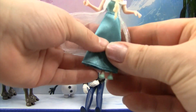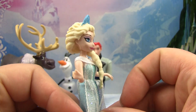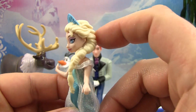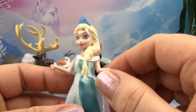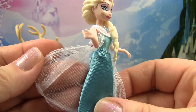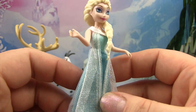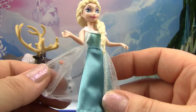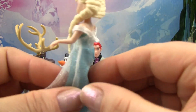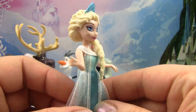Next we have Elsa and she looks beautiful. She has her blue tiara on and she's got her hair in a long braid along the side. She's got a beautiful dress on — a little sheer cover-up with some glitter on the front. Her clothes will come off, unlike Hans who has to stay in his clothes all the time, so Elsa can change into other clothes if she'd like at any time. And there is Elsa.